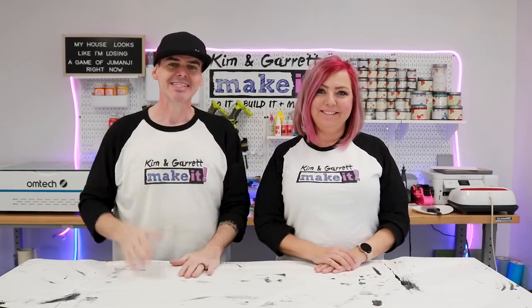We don't know what's coming. Tanner put this together and he'll be asking us questions and we'll be reacting in real time.